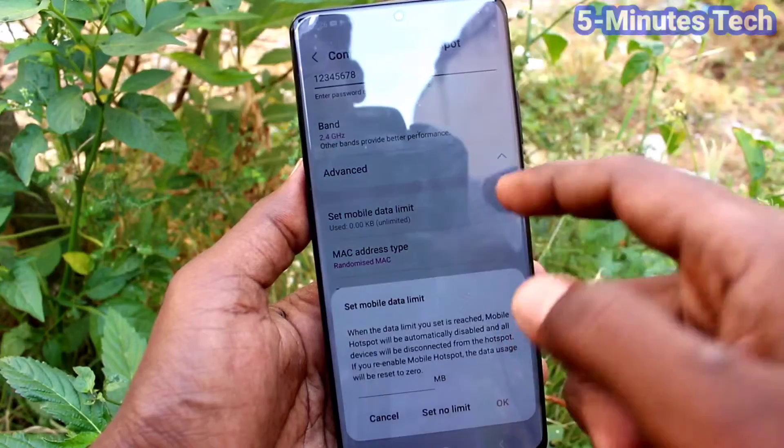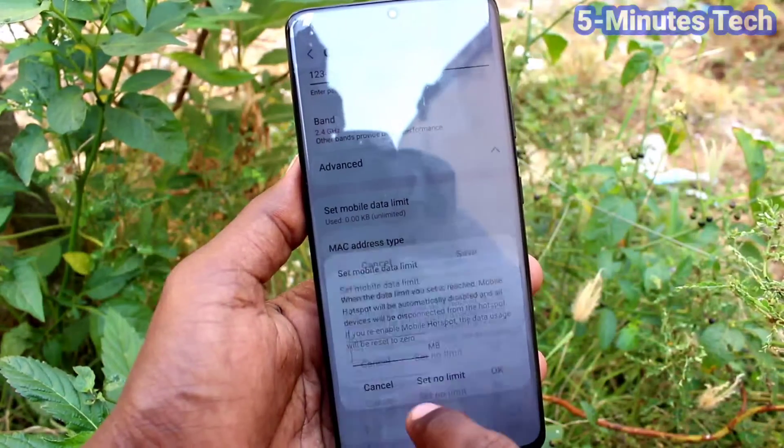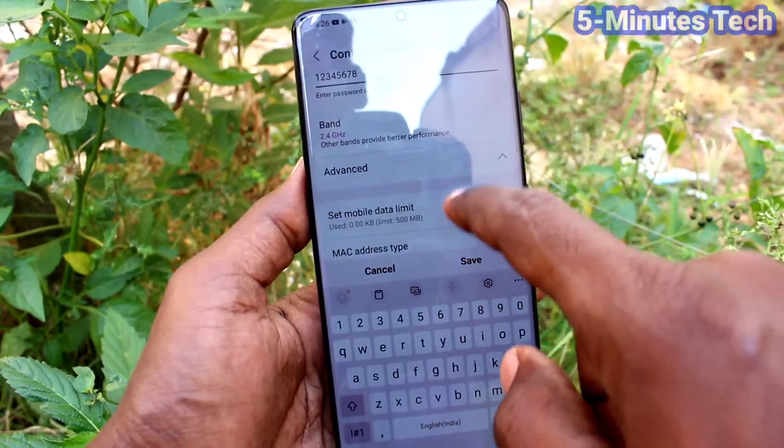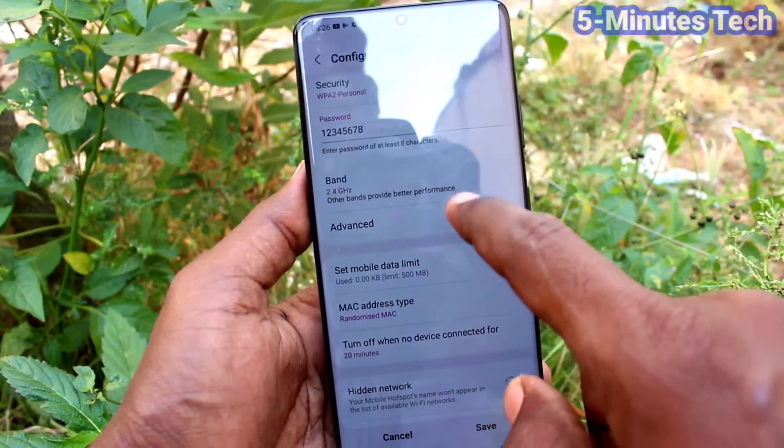Click on Advanced, then click on Set Data Limit. Here you can input any custom data limit so that data will only be shared with other devices through the hotspot up to that limit.